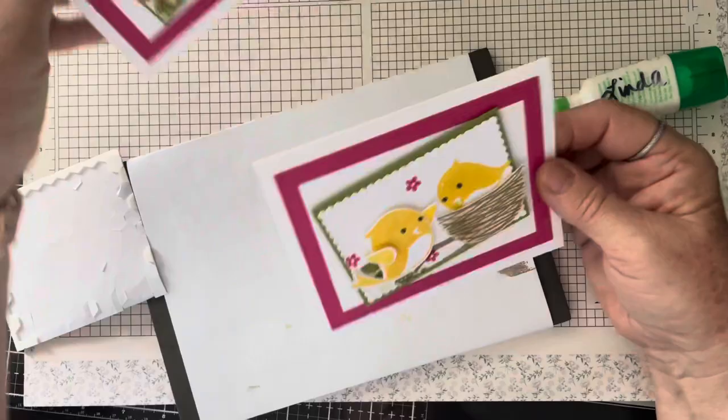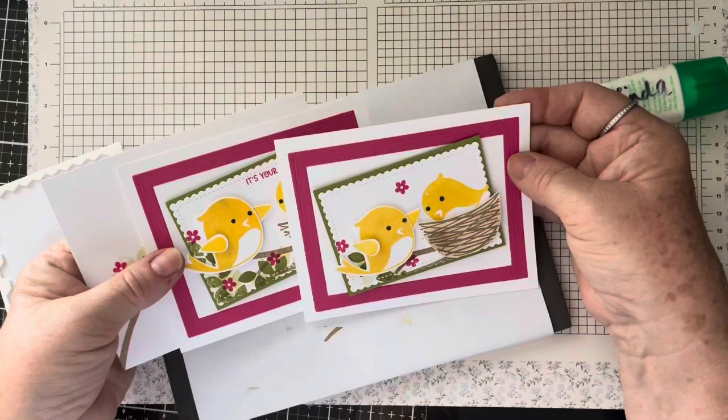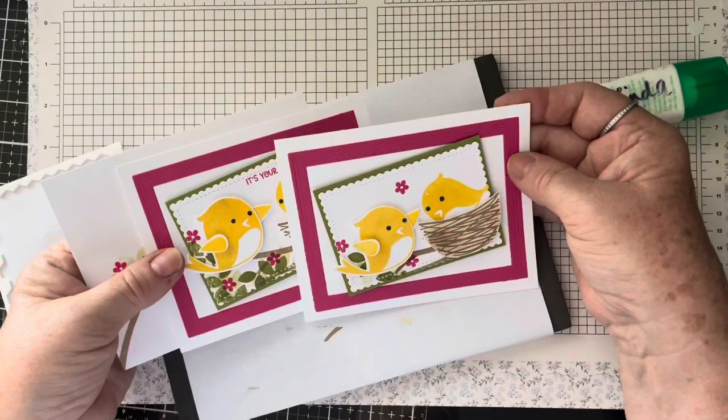Don't forget your envelope! I think it's a cute, sweet card — very happy colors. I'll see you in a minute for card number two.